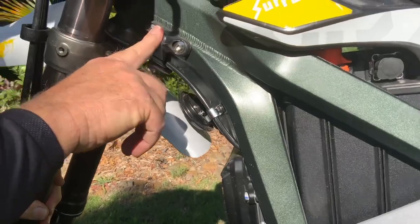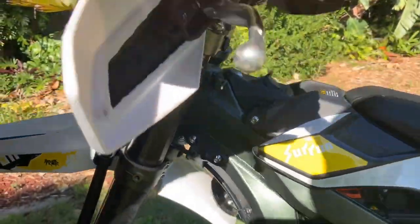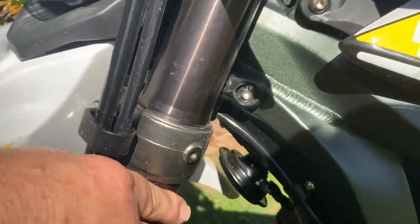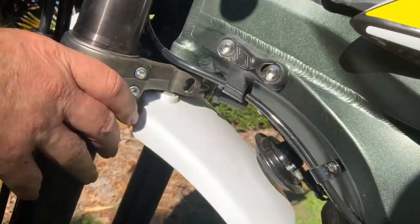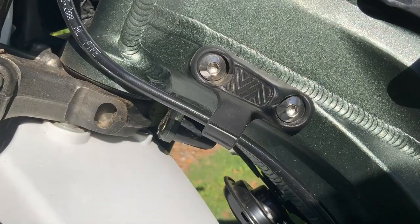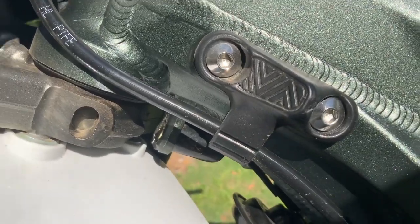The steering turning circle was a little bit less than I would have liked, just because of these bump stops here. But I thought it was going to be bad, and I didn't really notice it too much. We'd just like a little bit more turning circle — it's something you could adjust, there's a bit of room there for more turning circle.